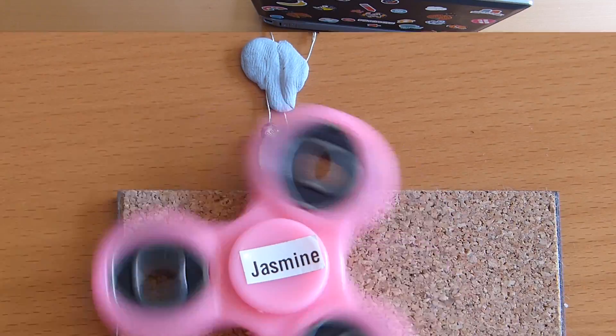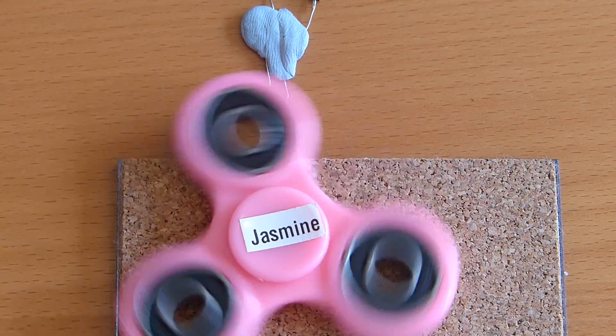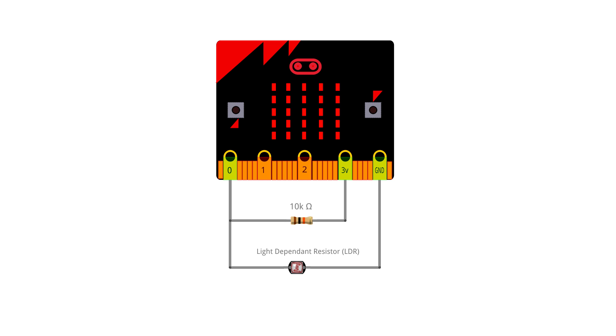Here's the layout: we've got the fidget spinner on top of the LDR, with a little placemat under it to lift it up a bit. The LDR is plugged into a circuit. In detail: pin zero of the micro:bit connects to one half of the light dependent resistor, and the other half of the LDR goes to ground, completing the circuit. Then we have a 10k - a 10,000 ohm - resistor going between pin zero and three volts.